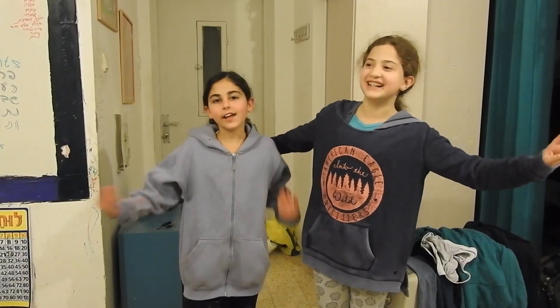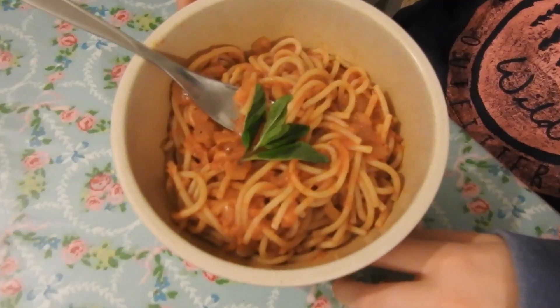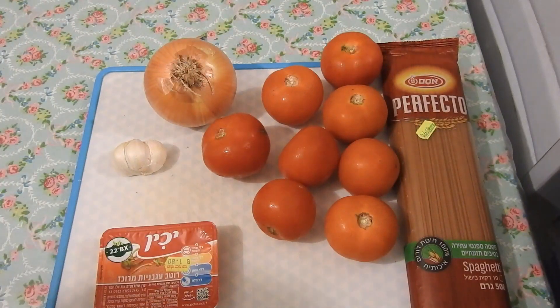Hi everybody! Today we are making healthy food — pasta with tomato sauce. Here are the ingredients!